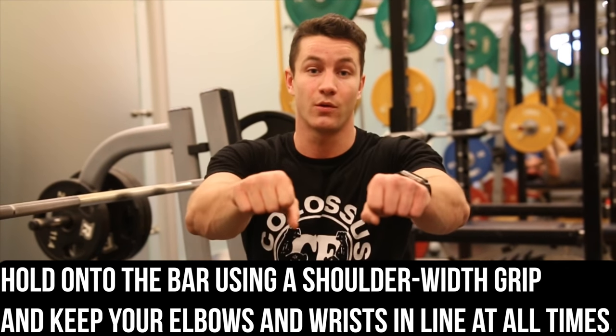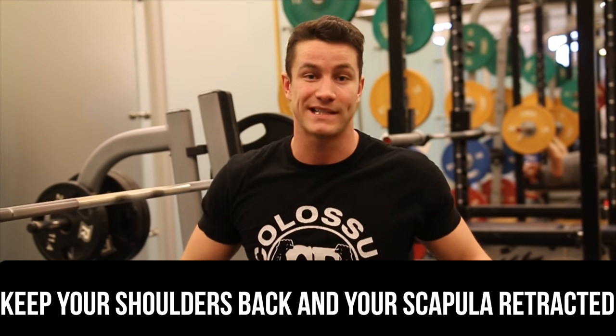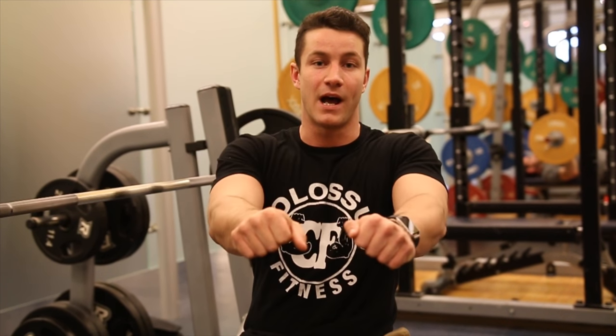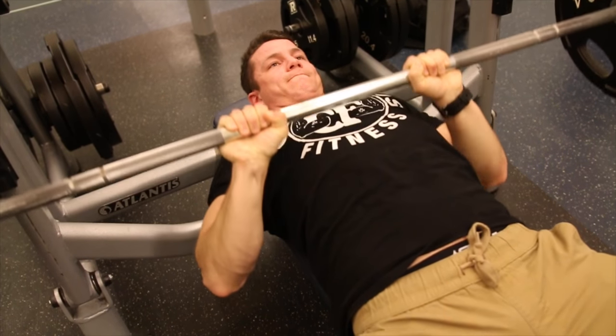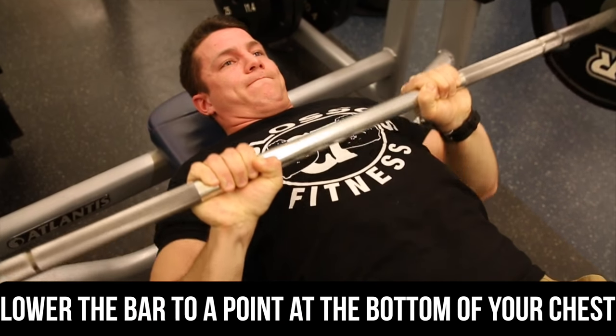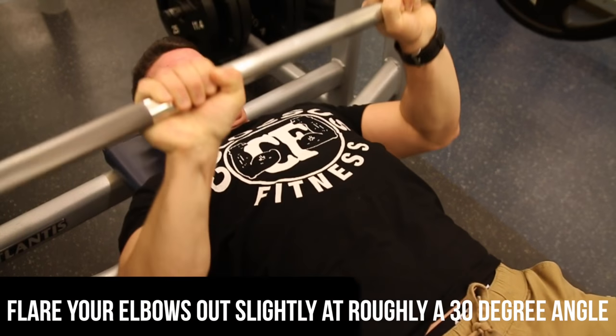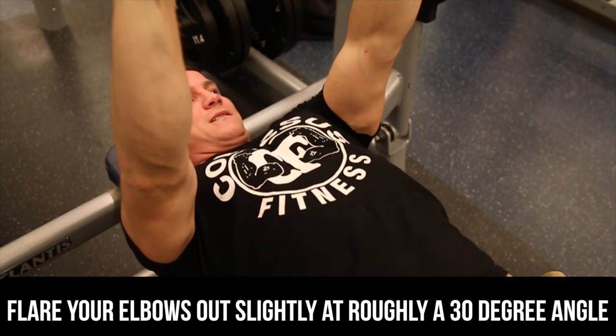When executing proper form in the close grip bench press, there are a lot of things to keep in mind. Number one, you want to start off by taking a shoulder-width grip approach to the bar. Once you have your scapula nice and retracted to the bench and you're all set up, you want to make sure that you're keeping it nice and slow on the eccentric and exploding up on the concentric. When you're lowering the bar down, you want to make sure the bar is going just to the bottom of your chest, getting a full range of motion, and most importantly, instead of having your elbows flared out, you're keeping them nice and tight to your lats.